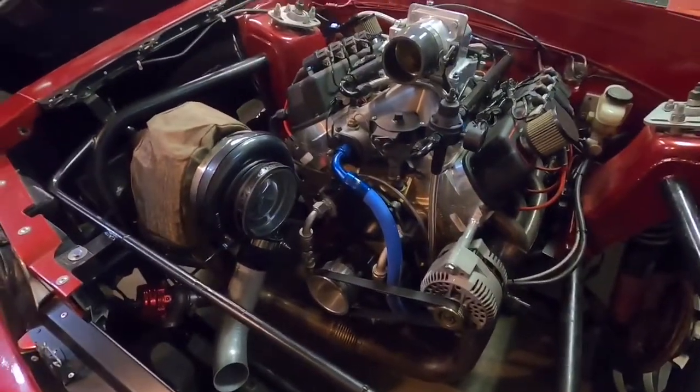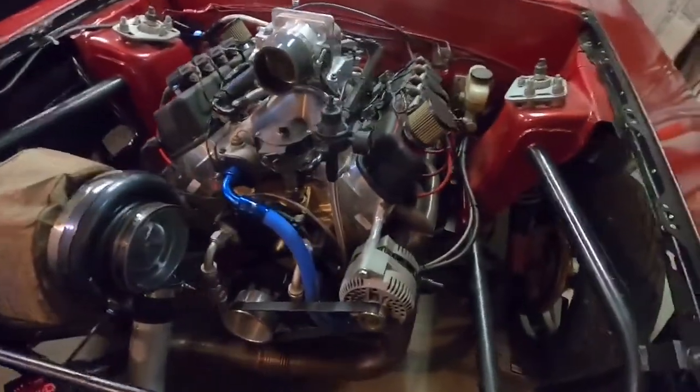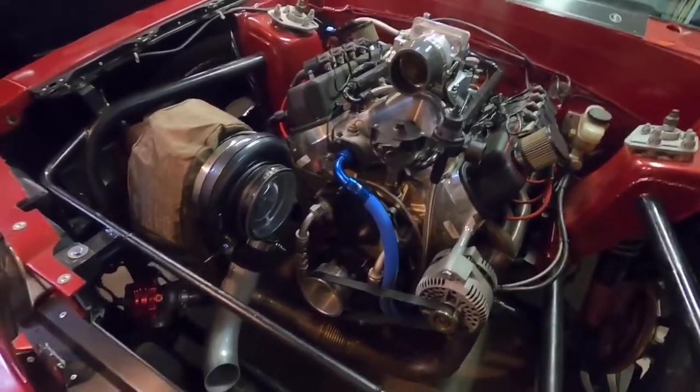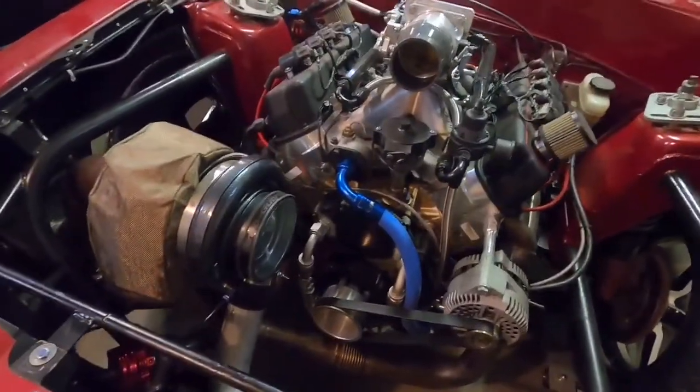A couple things have changed. I know I keep saying I want to get to the track, but I really want to get this thing how I really want it, how I've always wanted it set up. I'm really close, so I'm just going to do it, or at least eyeball and see if it'll work.